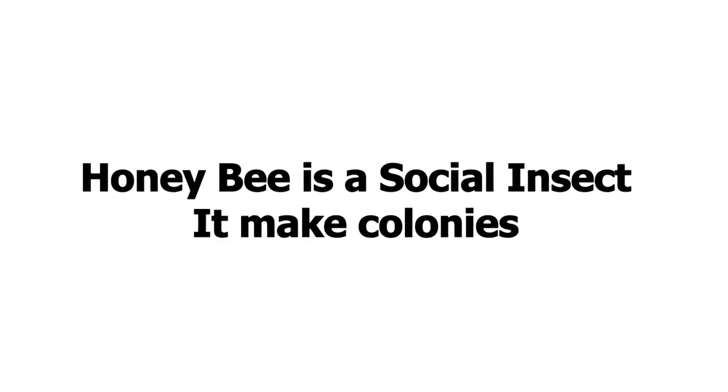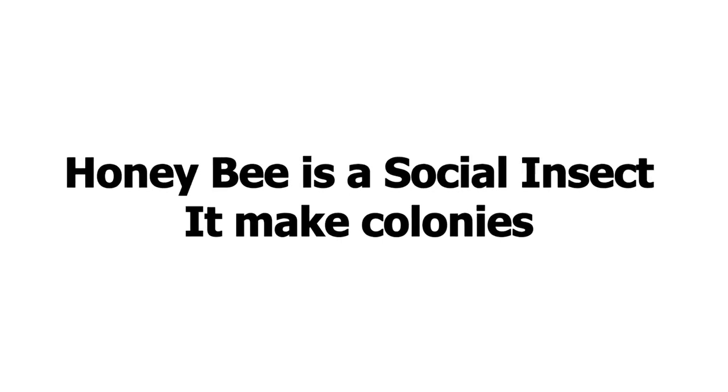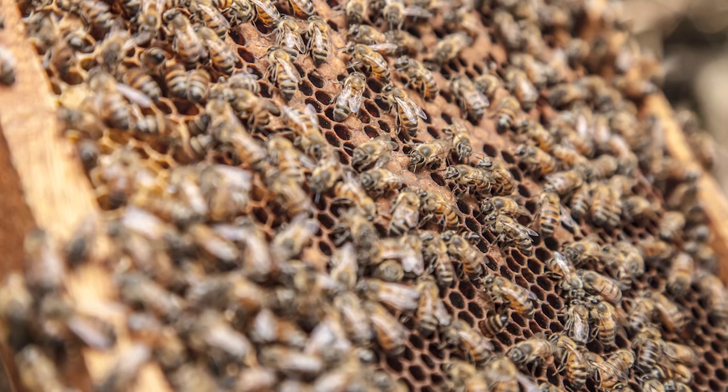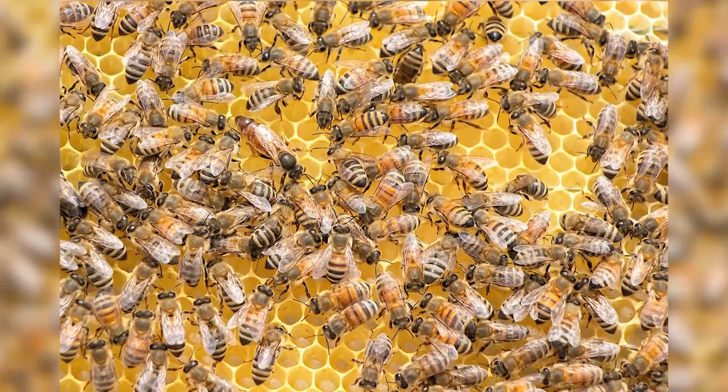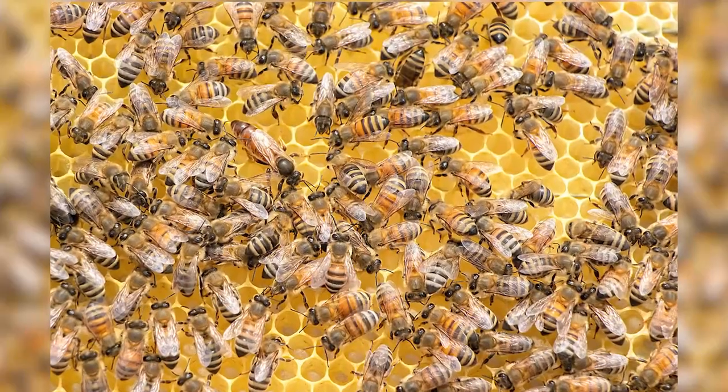There are different castes in the honey bee. The honey bee is a social insect that forms colonies with a division of labor. Different castes include the queen, drones, soldier bees, and worker bees. The queen is the only reproductive female in the colony; there is a single queen that feeds on royal jelly and her only duty is to lay eggs.